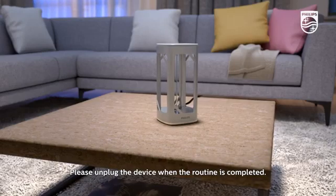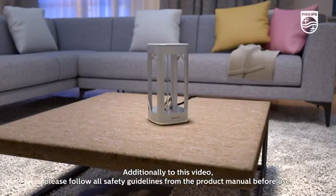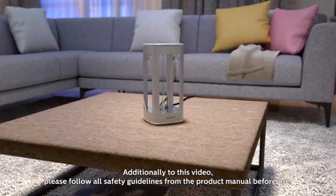Please unplug the device when the routine is completed. Additionally, please follow all safety guidelines from the product manual before use.